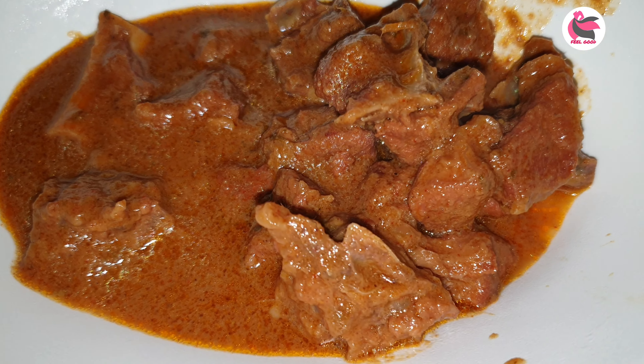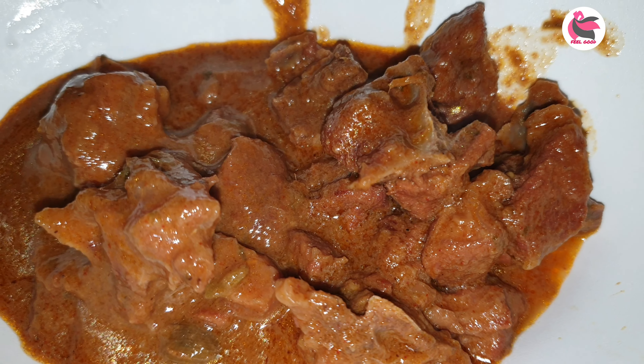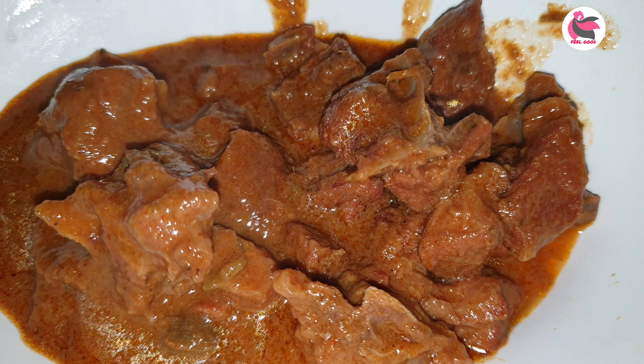Hi, welcome back to our channel, Feel Good Meenakumari. Friends, this is a tasty tasty recipe. For non-vegetarians, the favorite recipe is Mutton Curry. It is a very good recipe for the Mutton Curry.